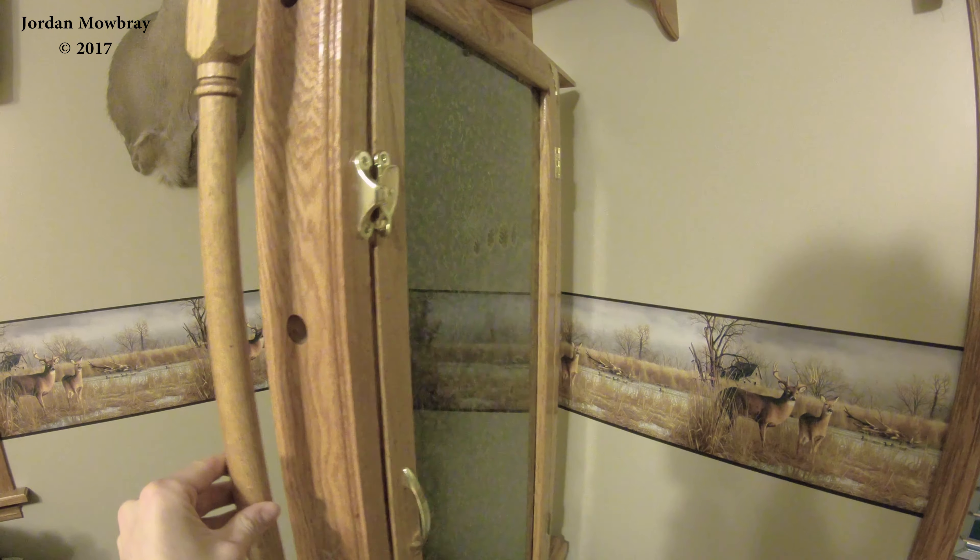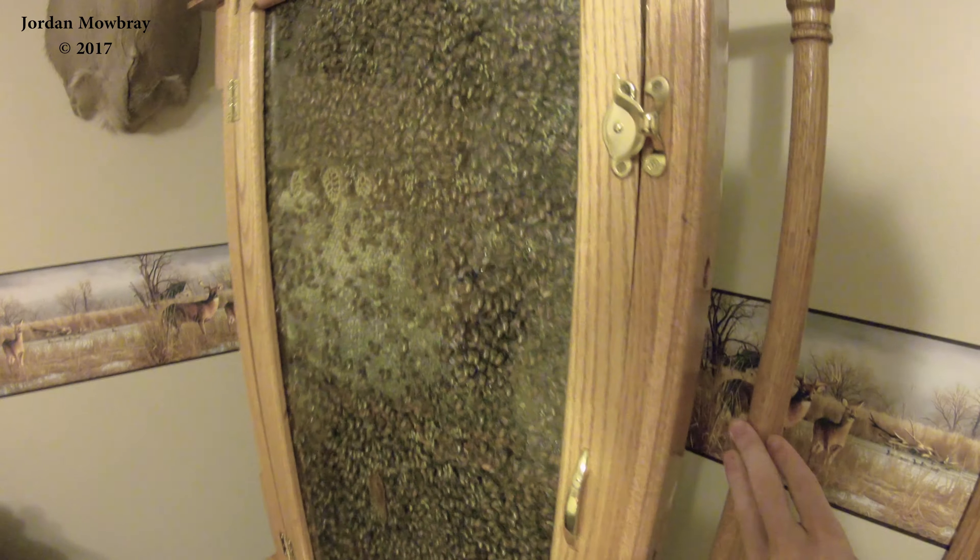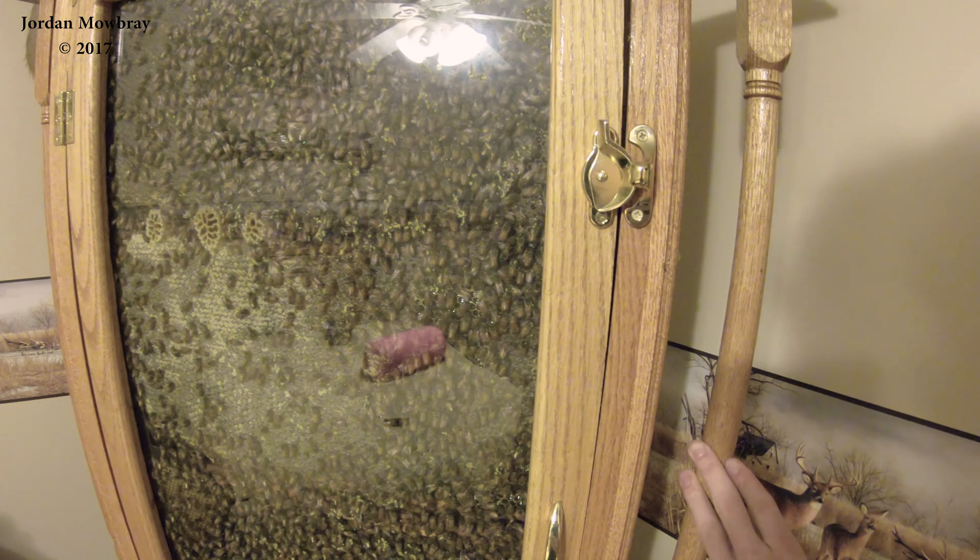So there's the observation hive. Let's give it a look at the other side — just want to be careful when you're spinning it to make sure you don't jostle it, because this will make the bees move around a little bit more. Here's the side — this is all capped up here in the corner, still a little bit of brood in here that's capped and still emerging.